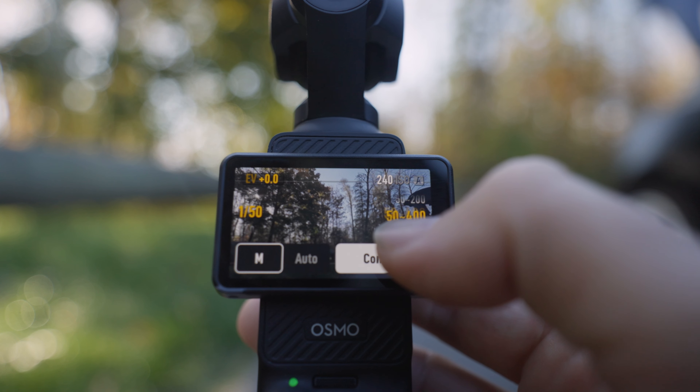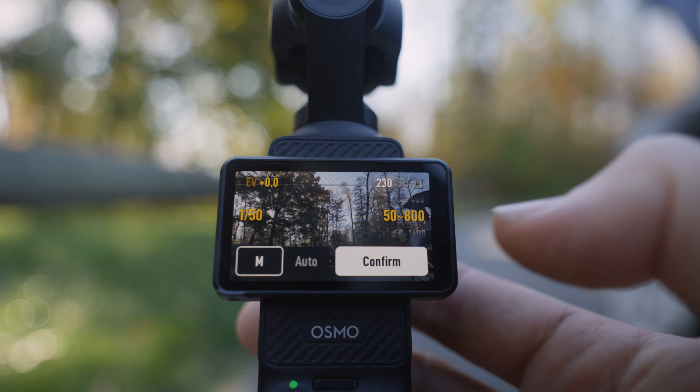Once you have the ND filter on, the other setting is ISO. I have it set to a range of 50 to 800. You could do 50 to 400 if you prefer a cleaner image, since the higher the ISO, the more noisy the image gets — 800 is about the max I like with this camera. The reason you want a range rather than a fixed value is that while doing driving roller shots, you could pass through a tunnel or under overpasses and trees, so the camera needs to adjust to compensate for changing light levels.